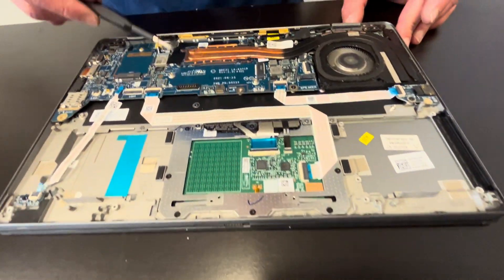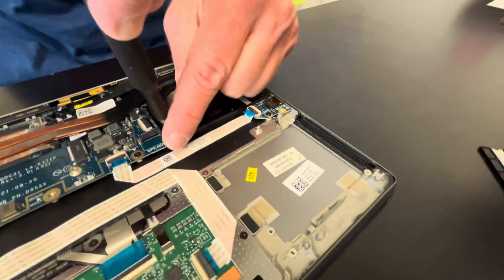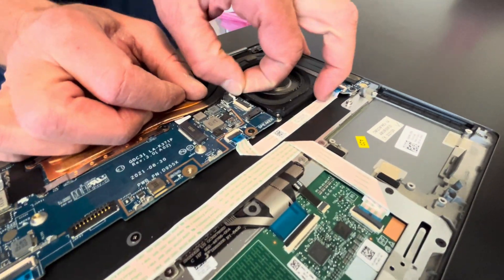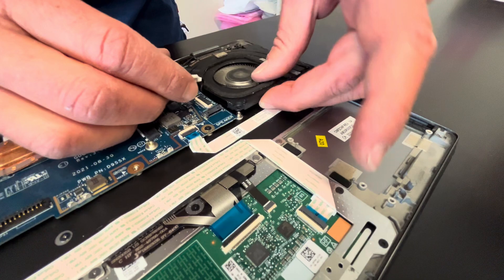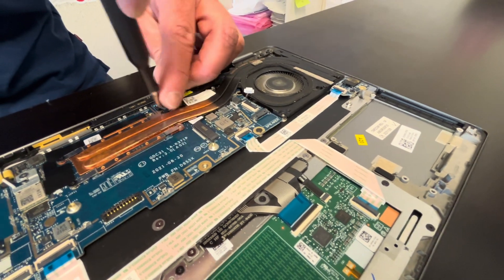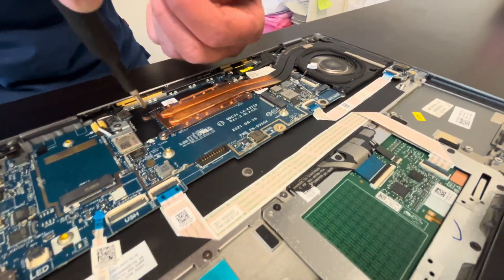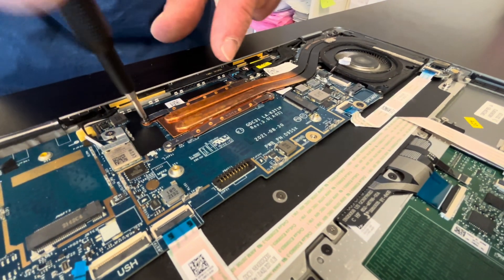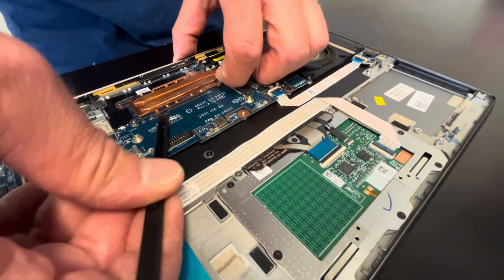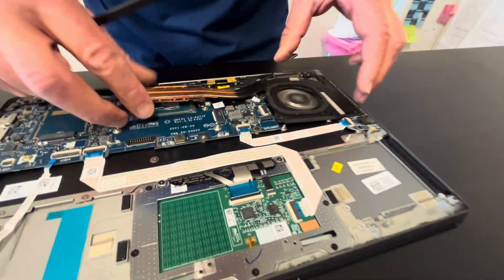Now let's take out the heat sink and cooling fan. If your cooling fan is making a grinding noise, doesn't spin, or the laptop overheats, this is how you can replace it. Take out the screws and disconnect from the motherboard — it's connected to the heat sink, so take out those screws as well. Be gentle when you lift it, as it may be stuck to the processor due to the cooling paste — don't bend the heat sink.